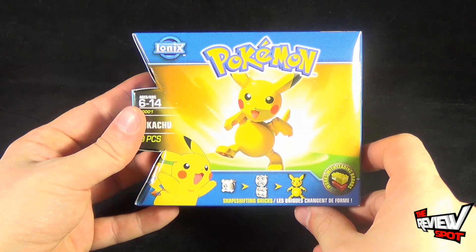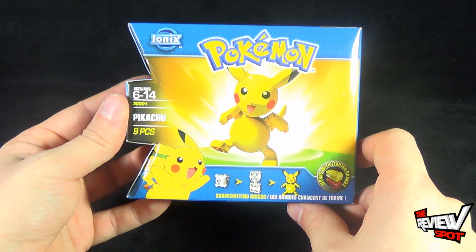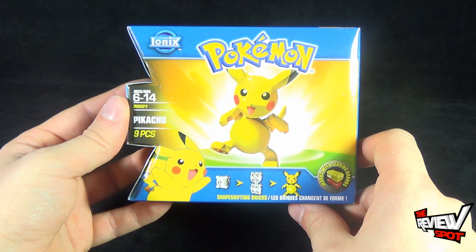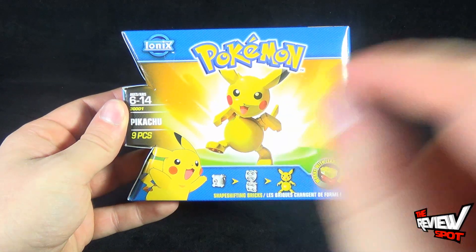We're going to take a break and get this opened up. When we come back we're going to build ourselves our very own Pikachu. Stay tuned guys, there's more on the way — don't go anywhere.